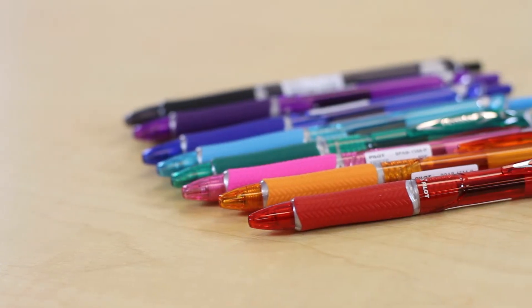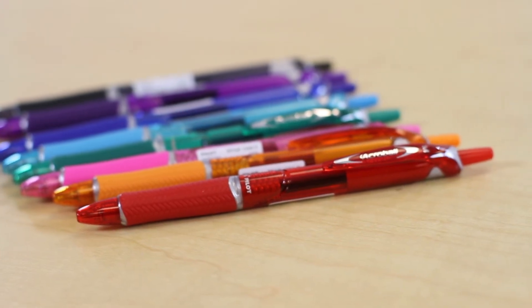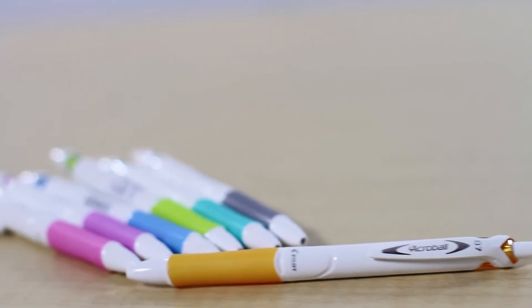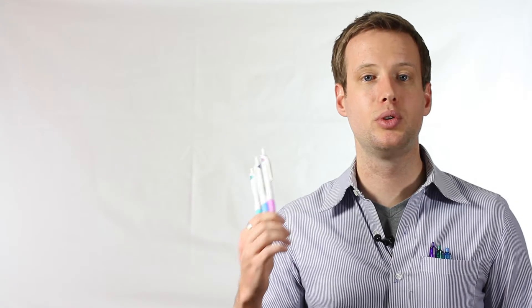The nice thing about this ink is it's a combination roller ball and ball point ink. They've got great color options — fun neon type colors, because we all know that's trending. In addition, they've got a sleeker look with the Acro Ball pure white: an incredibly smooth writing experience, great design and fashion statement.